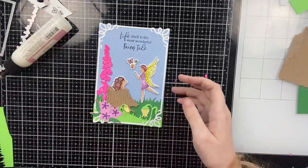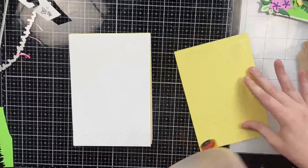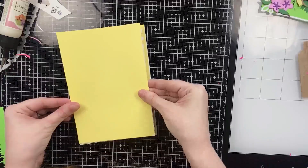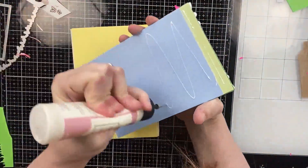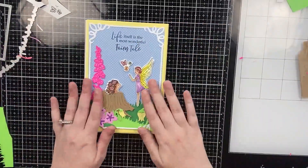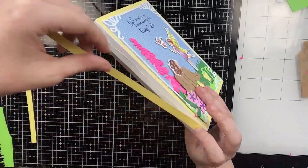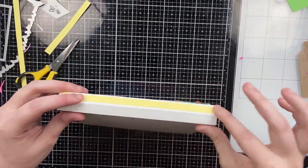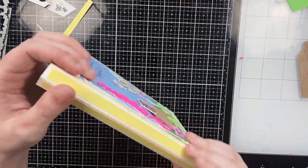I'm adding white gel details to the fairy and the hedgehog, then matting the front cover with yellow cardstock to cover the book completely. I'll attach the blue panel next. I think the polka dots are really cute — I didn't want to do ink blending but wanted some visual interest, so pattern paper was perfect. I'm also adding little strips to the spine of the book, which is completely unnecessary but I love that finished look, using the same yellow cardstock on the back of the book as well.